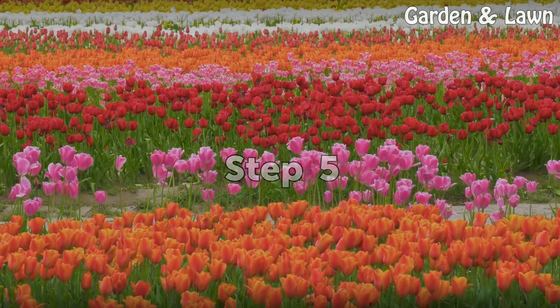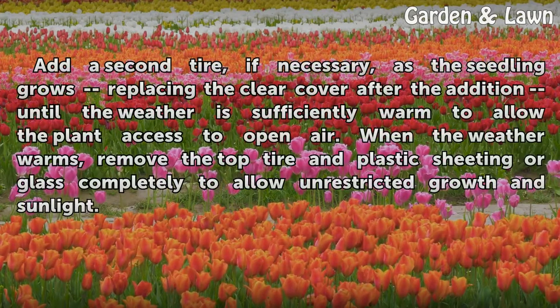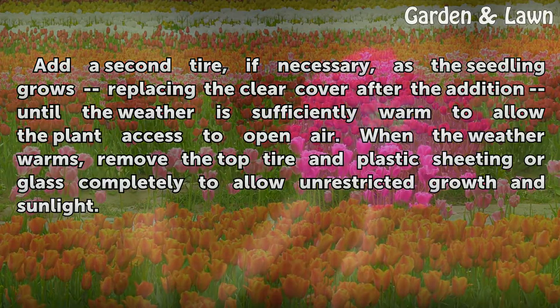Step 5: Add a second tire if necessary as the seedling grows, replacing the clear cover after the addition, until the weather is sufficiently warm to allow the plant access to open air. When the weather warms, remove the top tire and plastic sheeting or glass completely to allow unrestricted growth and sunlight.